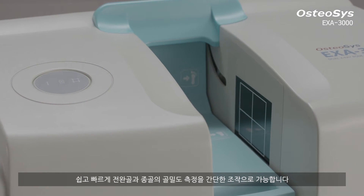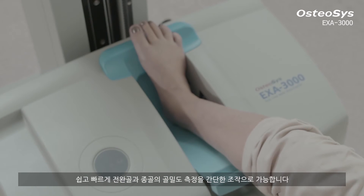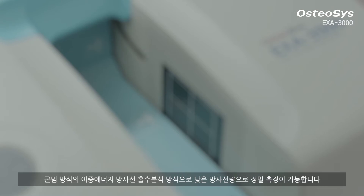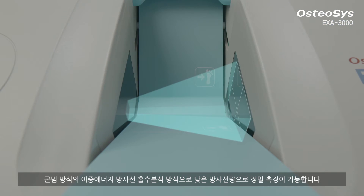With Exa3000, the forearm and calcaneus can be measured with a simple operation. It is also possible to diagnose precisely with a low level of radiation using DEXA with cone beam technology.